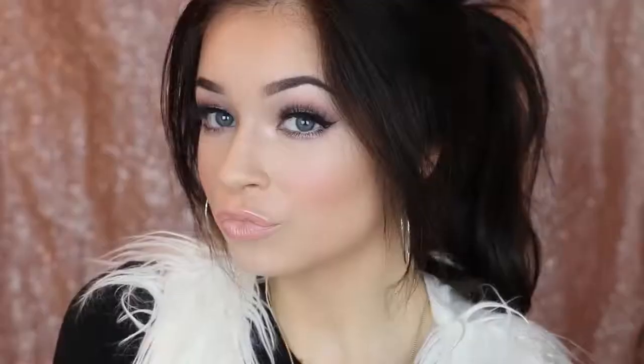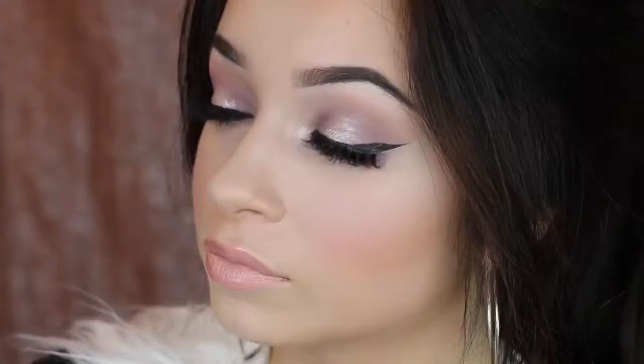So this is the look! I really hope you guys all enjoyed it. Be sure to subscribe, leave a comment, and I hope you guys all have a wonderful Valentine's Day. I love you all. Bye!